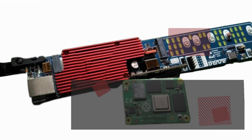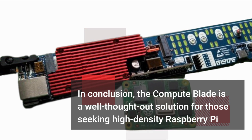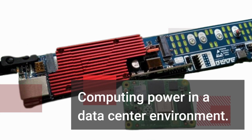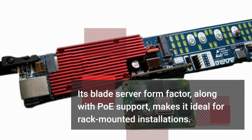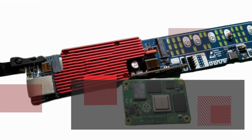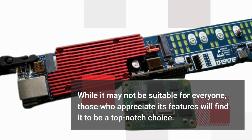In conclusion, the ComputeBlade is a well-thought-out solution for those seeking high-density Raspberry Pi computing power in a data center environment. Its blade server form factor, along with PoE support, makes it ideal for rack-mounted installations. While it may not be suitable for everyone, those who appreciate its features will find it to be a top-notch choice.